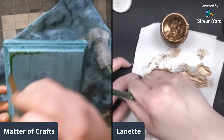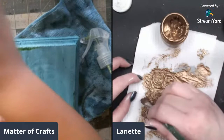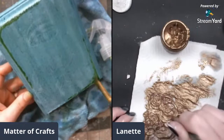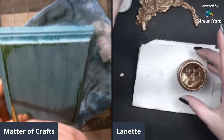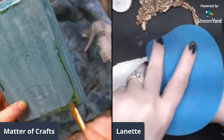Lynette introduces herself as having a paper problem. The other host admits she has a chipboard problem - her wall-mounted pegboard with two four-by-four foot panels is pretty much full of mostly chipboard. She acknowledges she's an addict. They discover they both have paper AND chipboard problems together.